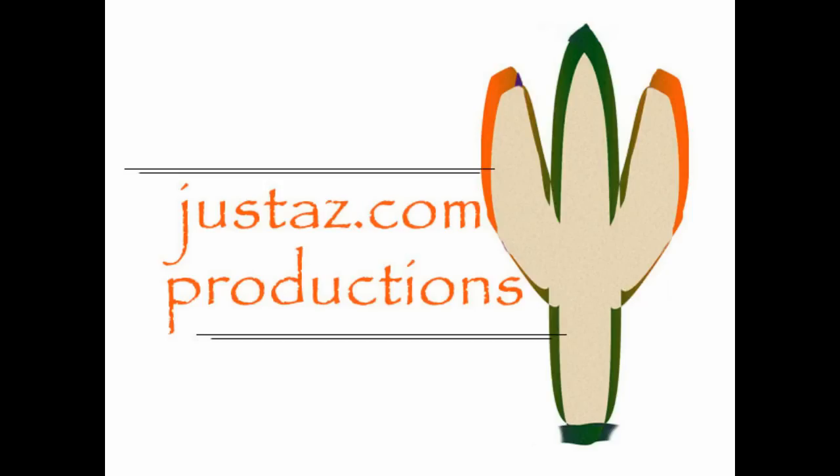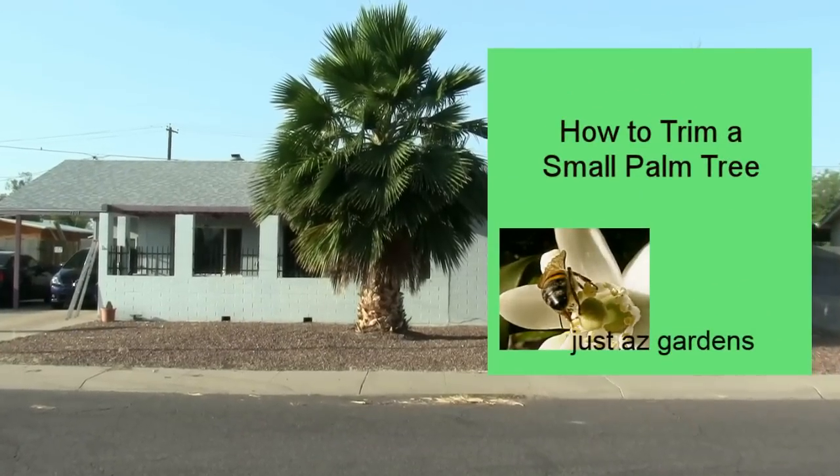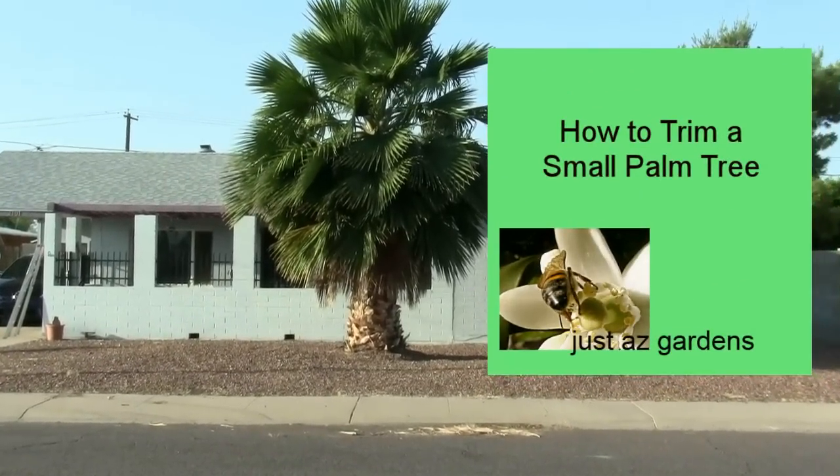JustAZ.com Productions with JustAZ Gardens. How to Trim a Small Palm Tree.